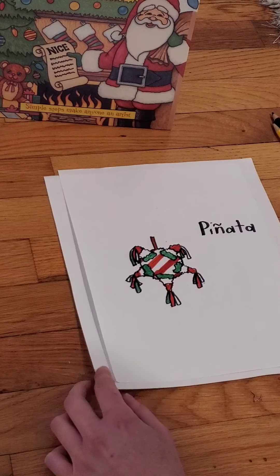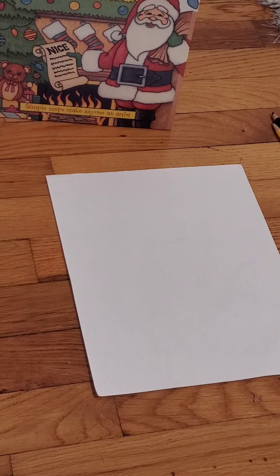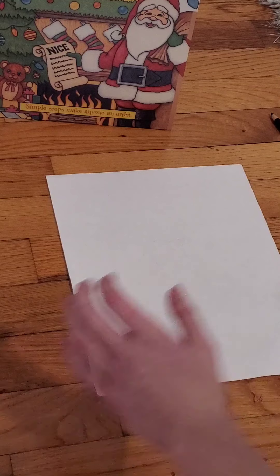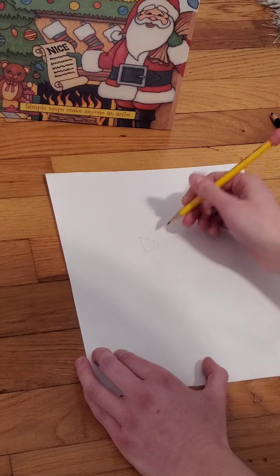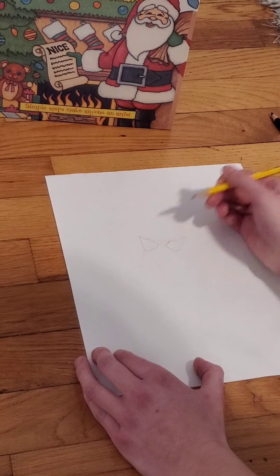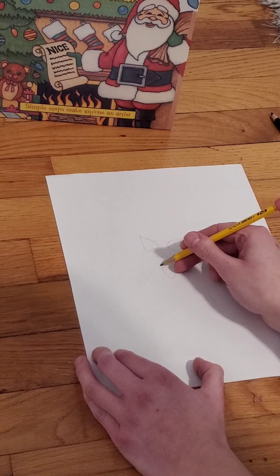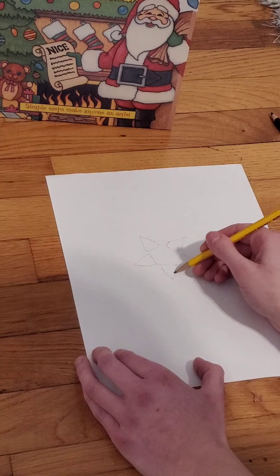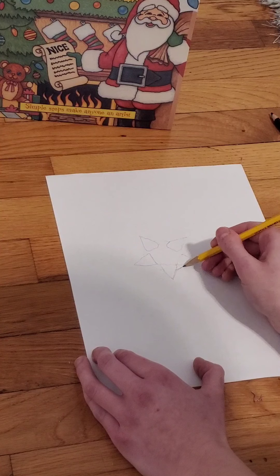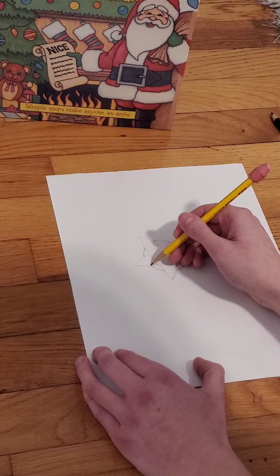So let's get into drawing the piñata. First, I like to just get the general shape down. We'll go in with our pencil and start with the triangles — just outlining what I want our shapes to be — and then we'll go back in with the colors. After the triangles, we'll do the circle shape that connects them. Just a rough outline.